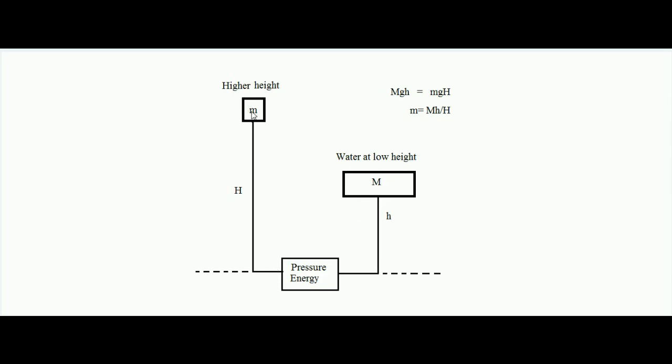Let small m be the amount of water raised to higher height capital H. By the principle of energy conservation: Mgh = mgH. Therefore, small m equals M times small h divided by capital H (g cancels out). We can see that the greater capital H is, the lesser the mass that can be raised. So the hydraulic ram is based on the principle that a high amount of water at a low height has enough potential energy to raise a small amount of water to a greater height.